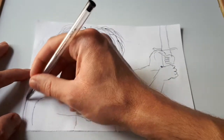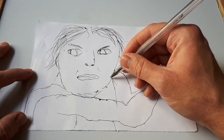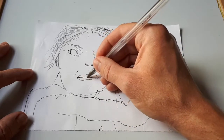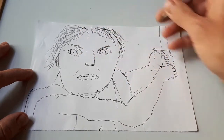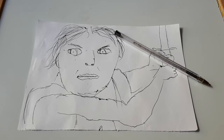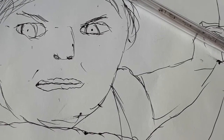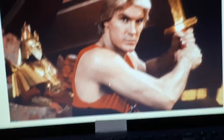It was deceptively challenging drawing this gentleman. And it was a challenge that I am proud to have conquered on this day. Excellent stuff.